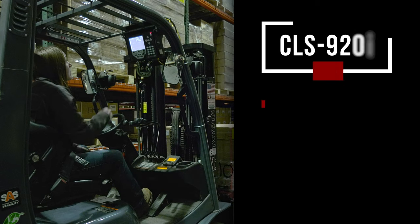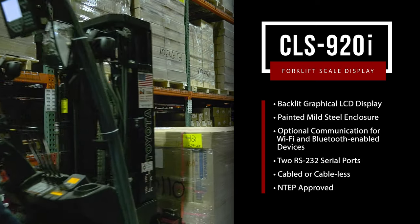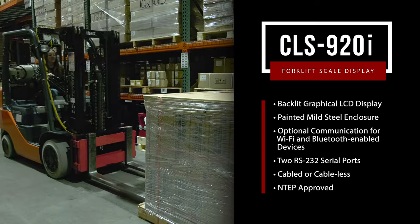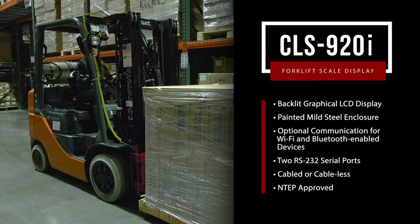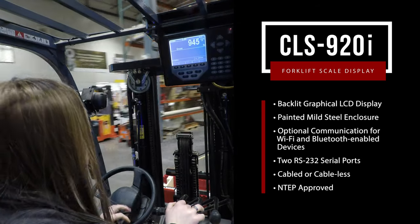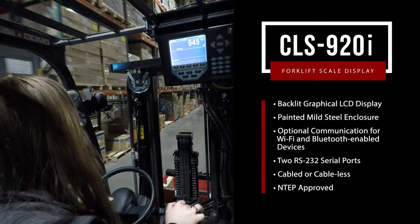The CLS 920 incorporates the flexibility, intelligence, and programmability of Rice Lake's enhanced 920i indicator. The standard program offers weight indication, configuration, calibration, and diagnostics specific to the CLS. Customize the interface and functionality with an optional user program specific to your application.